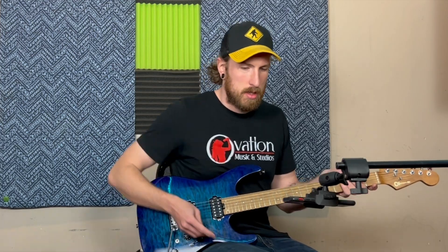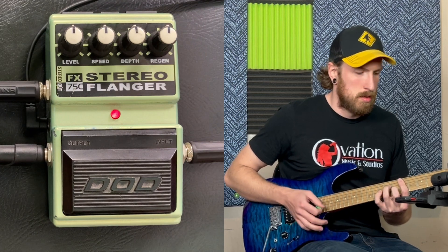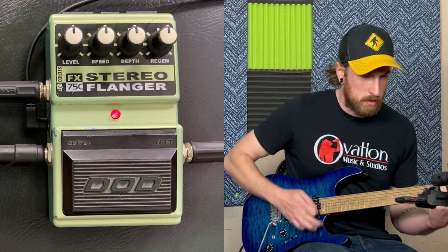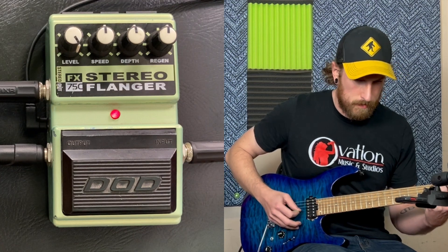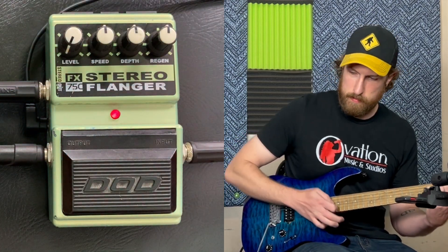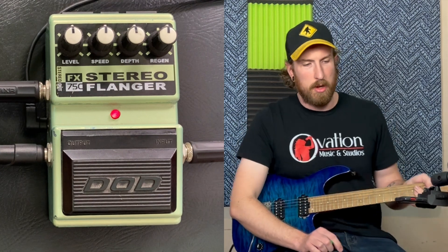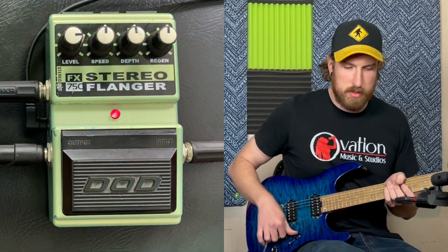You got everything at noon. A little subtle at the moment, we'll start messing with the knobs. So level basically controls how much of the effect is going into my signal. Where it's going to get a little bit more interesting is when we go over to the next ones. I'm going to keep this a little bit high, just so we can hear exactly what's going on.